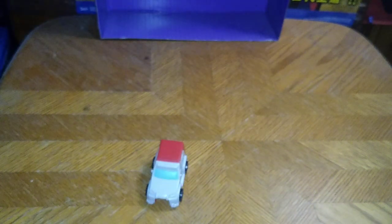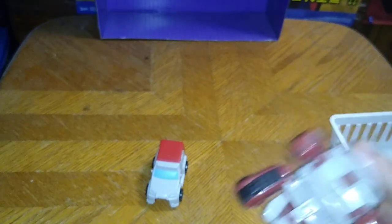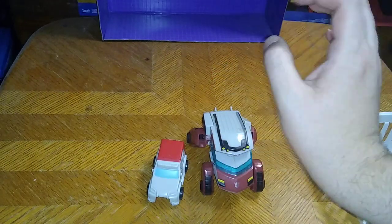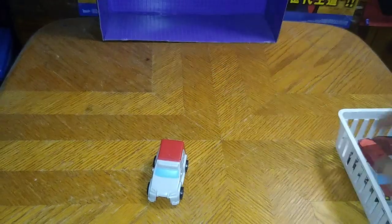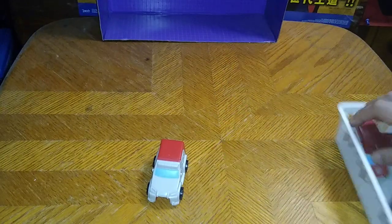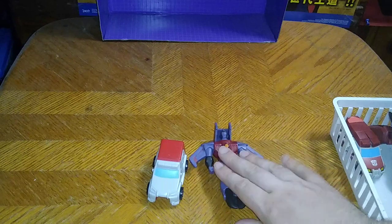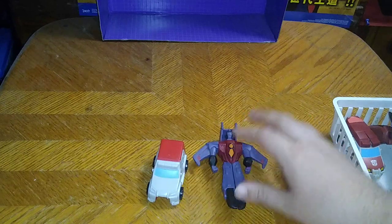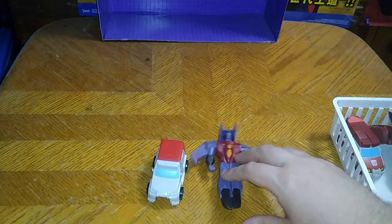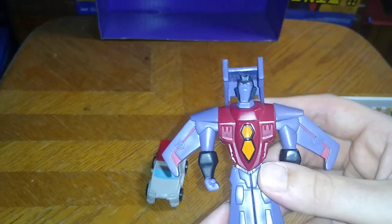Before we get on to the transformation, let's bring in the comparisons with the animated Mickey D's 2008 Ratchet. We got Cybertronian Mode Ratchet, we got Pop Changers Ratchet — they roll very well. And the only other 2008 Mickey D's toy I have is Starscream.